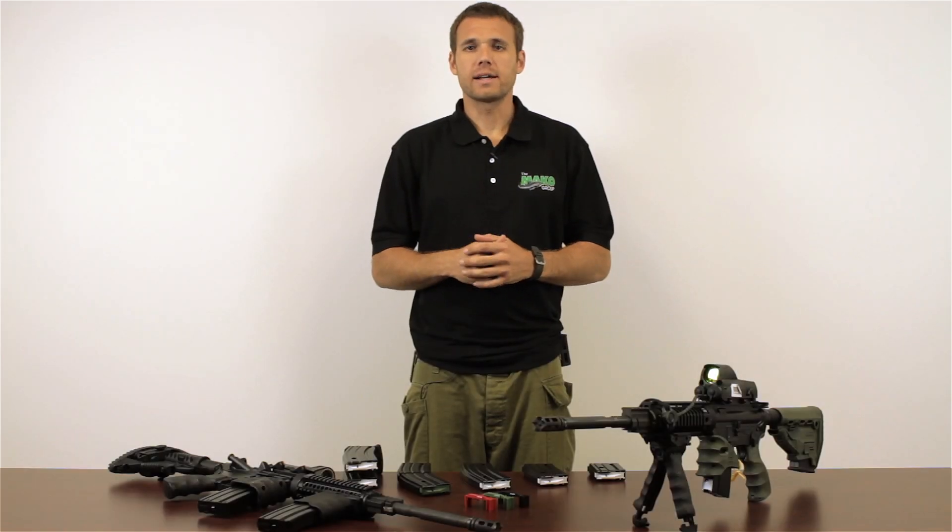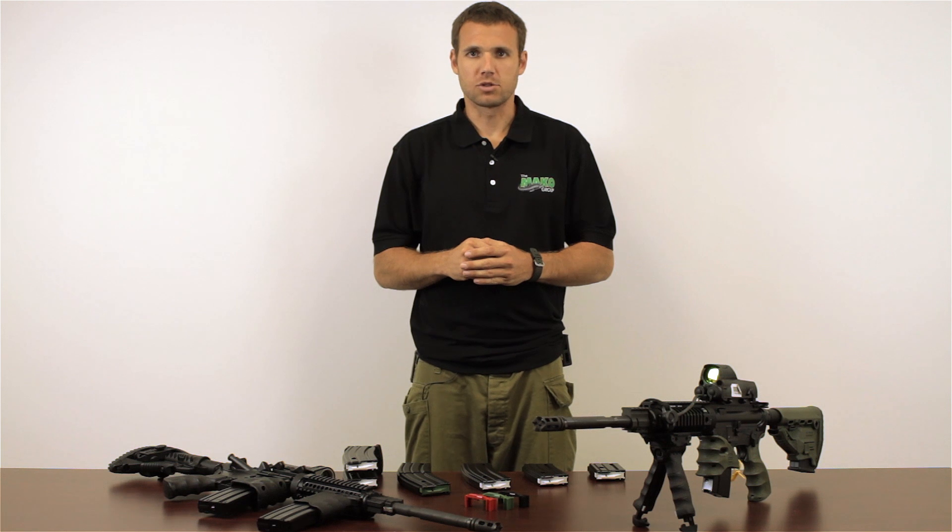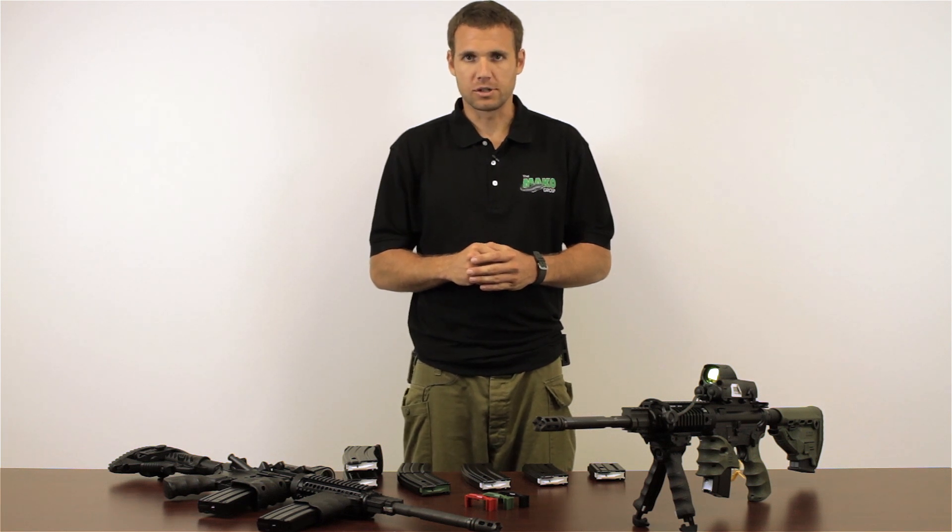I would now like to introduce one of our newest products, manufactured and imported from Israel: the E-Lander series of magazines.